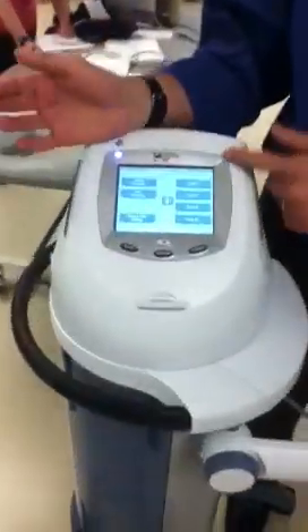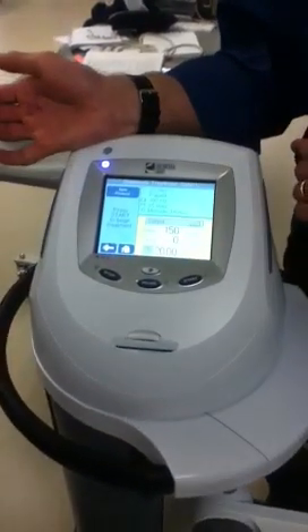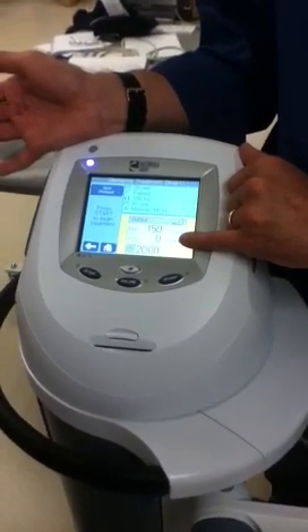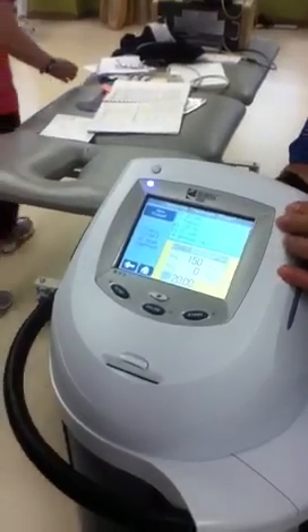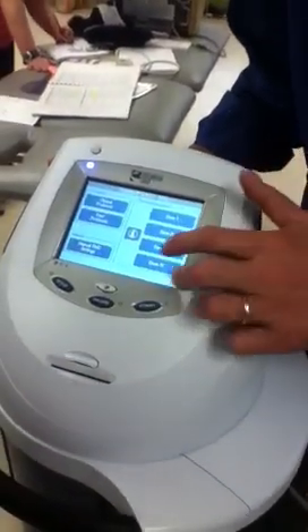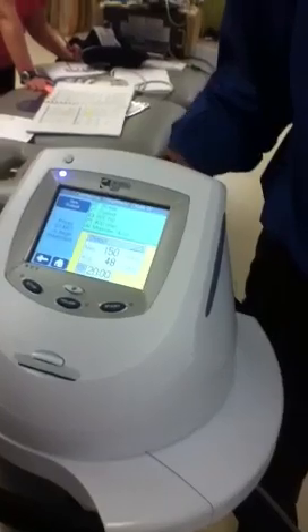When you come look at this machine with me, this one is nice because it has preset choices — dose one, two, and three. If I push dose one, my max is 150 watts but my average is zero, so dose one is non-thermal. Dose two, my average watts are 12 — not fully thermal, but some thermal. When I get to dose four, my average watts is 48, so the result is thermal.